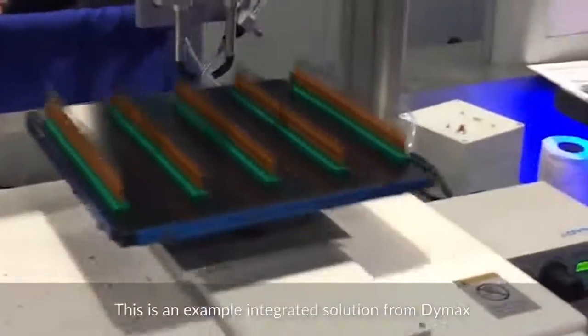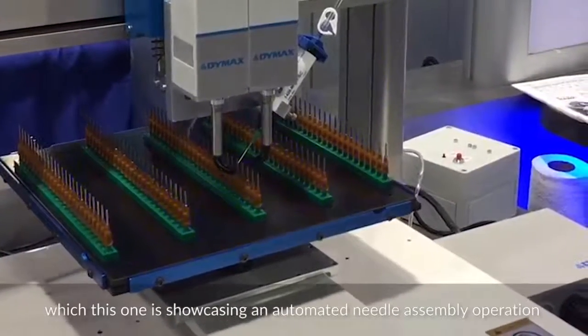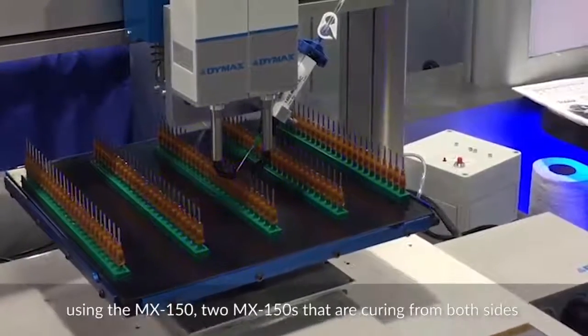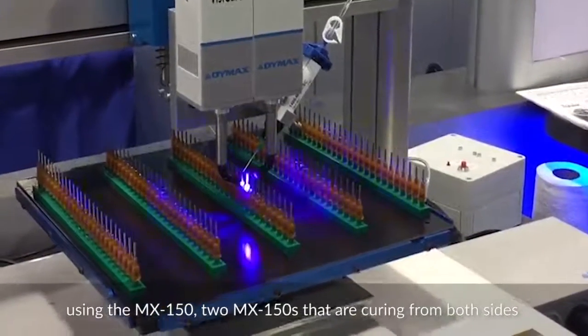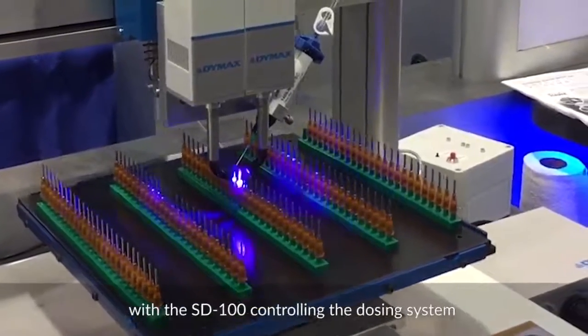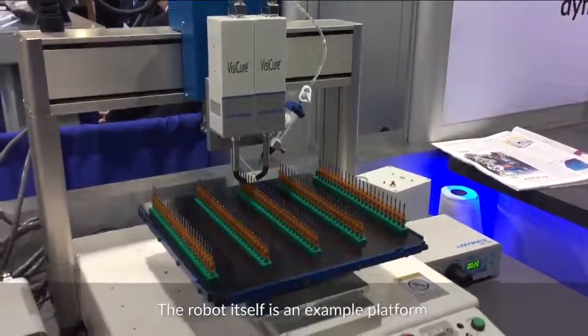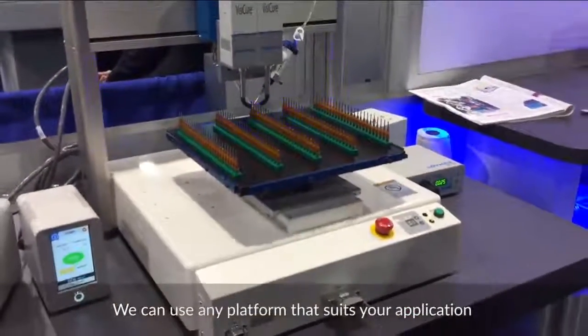This is an example integrated solution from Dymax, showcasing an automated needle assembly operation using two MX150s that are curing from both sides, with the SD100 controlling the dosing system. The robot itself is an example platform — we can use any platform that suits your application.